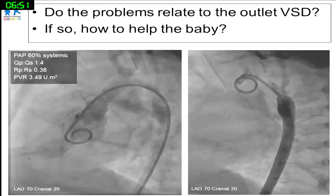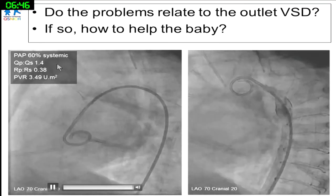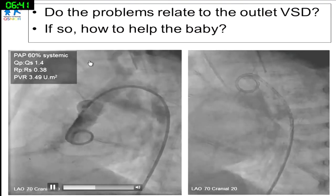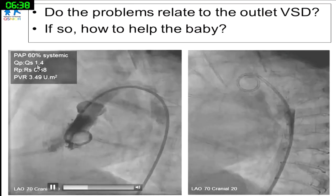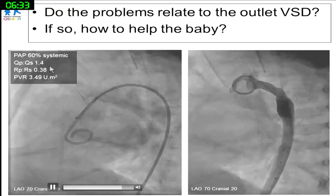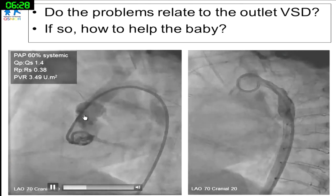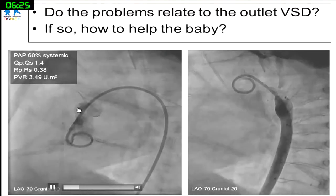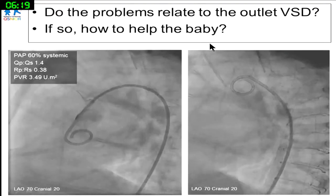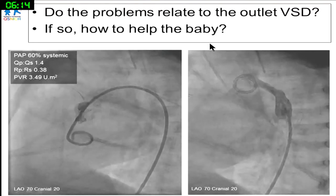We decided to bring the baby to the catheter lab to justify the indication for VSD closure. This is what we found: PA pressure about 60% of systemic, Qp:Qs about 1.4, and PVR about 3.5. The VSD is visible — not that big — and the coarctation is not an issue.